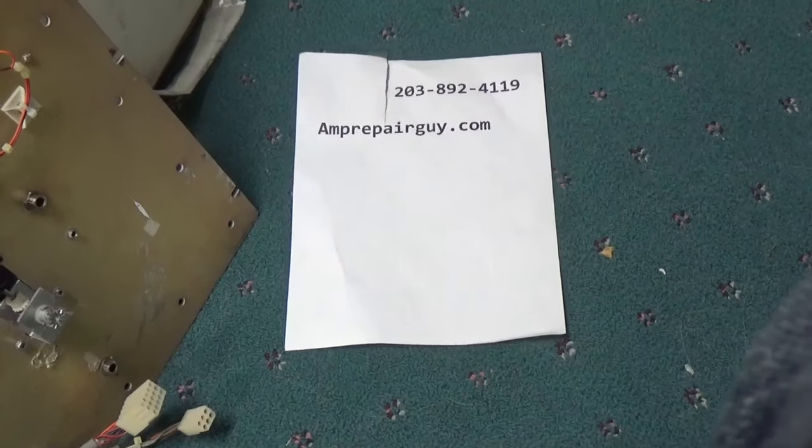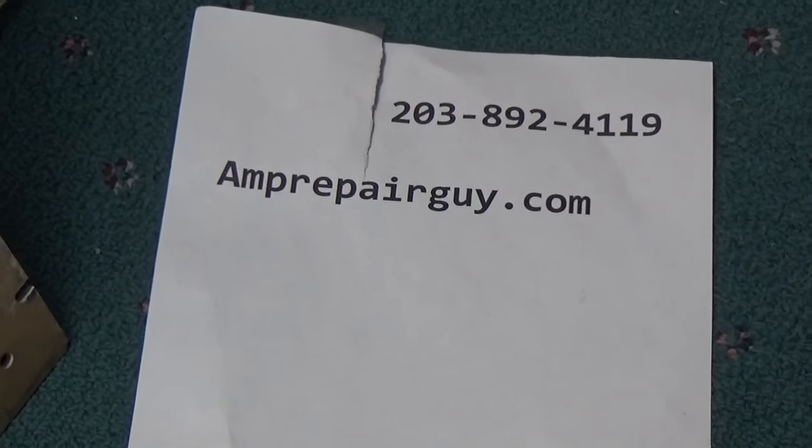Hey everybody, AmpRepairGuy.com — there's my phone number and my website. I'm waiting on parts for three amplifiers, and another two are being delivered today, so I have a little bit of a break here.